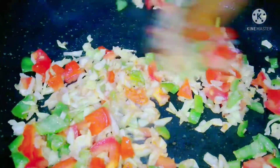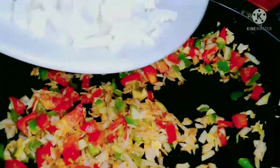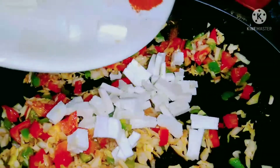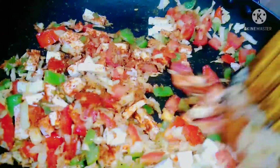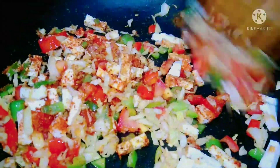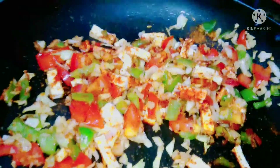Then we'll add some paneer, which we've just cut, into the pan and cook it. Then add some spices — like Maggi masala from the spice packet.